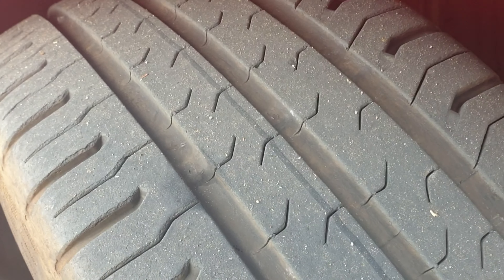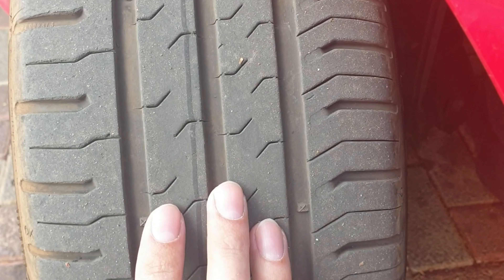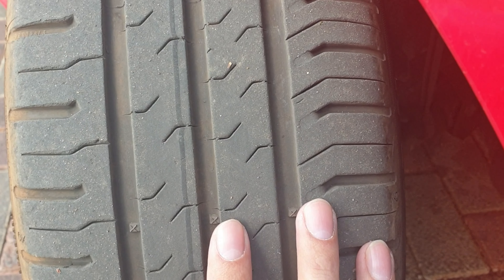Or if you get uneven wear — where this side, either this side or the center, is worn down more than the other sides and not wearing down evenly — I would say do your wheel alignment and balancing every 5,000 kilometers to prevent bad wear.